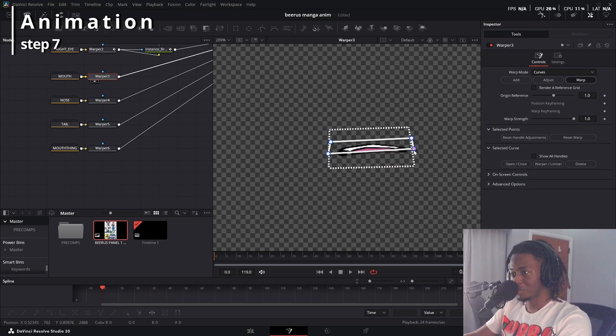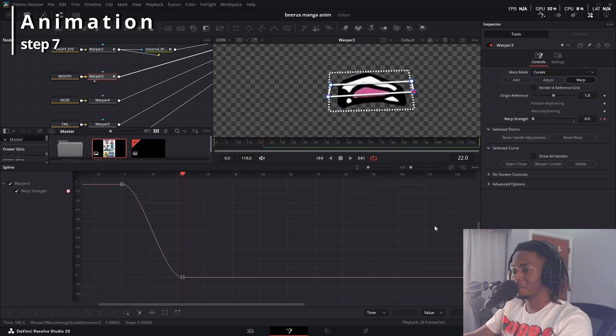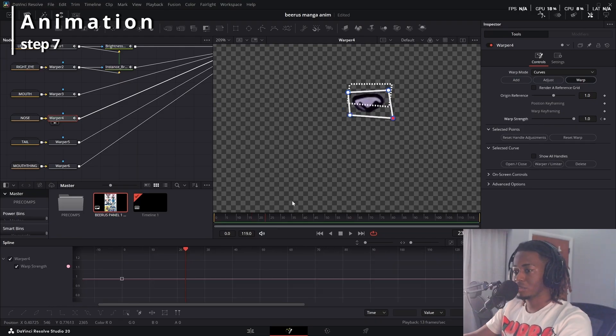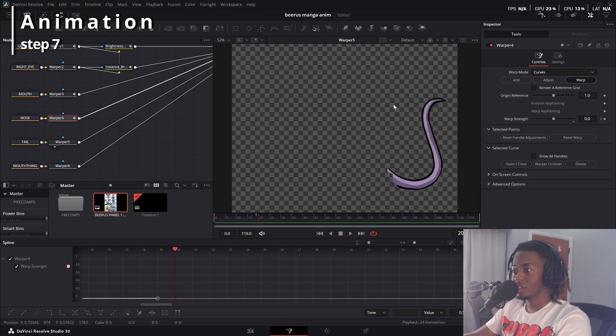I want it to look like his mouth is opening up, so I'll just smush it down — that pretty much looks good enough. I'm going to wait about 20 frames and have it go out like that. Same with the nose — the nose barely moves at all. But if I want his head to look like it's moving, I'll drag it down just a little bit, wait 20 frames again, keyframe it down, and get a J-curve graph.